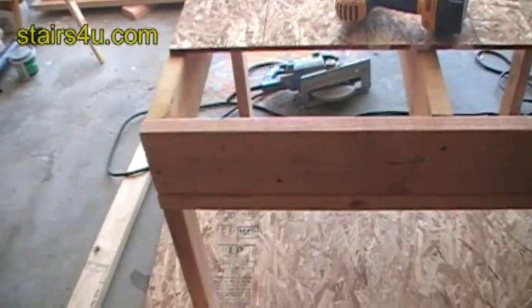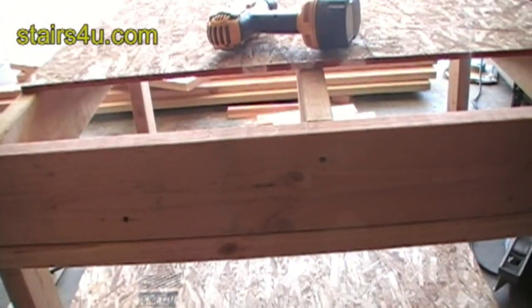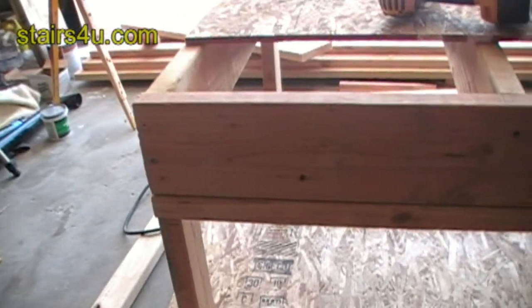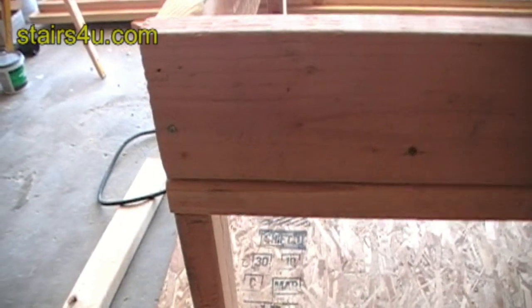This is just an example — do not use half-inch plywood. I don't recommend it. Use at least five-eighths or three-quarters for your stair treads and your stair landing sheathing.